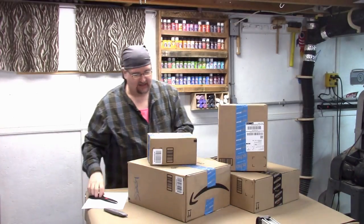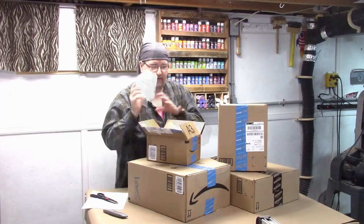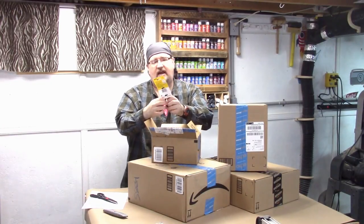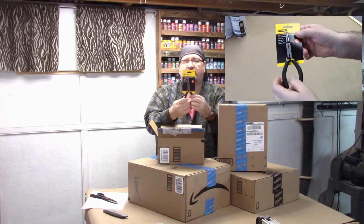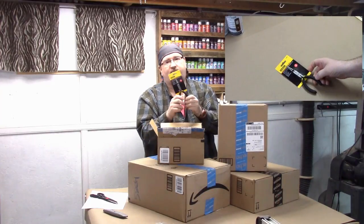Next thing — let's open up this box. We've got the Stanley needle-nose pliers. I have a set of needle-nose pliers, little five-inch ones, but they have seen better days. They're pretty much toast.